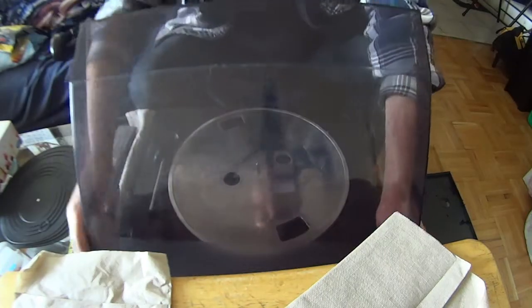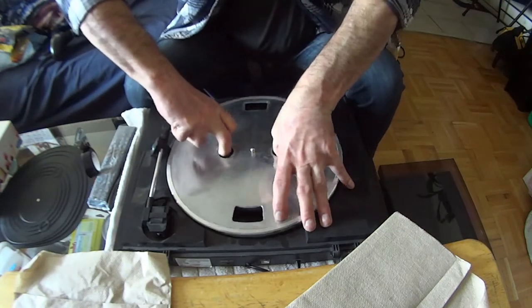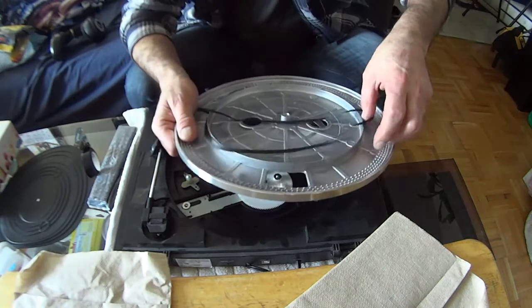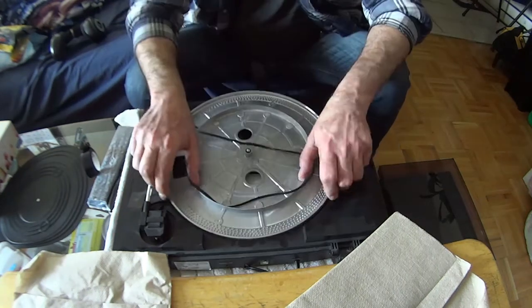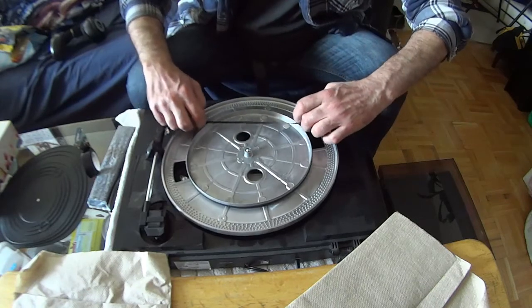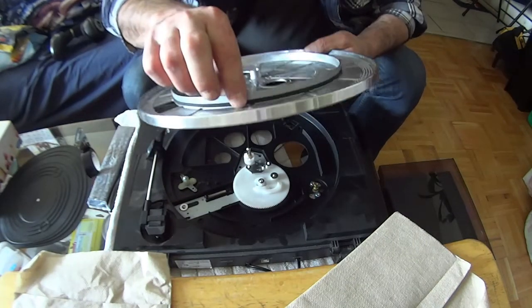I have flipped it around. I'm going to pull this off. And there's the belt. We'll put it on here first. There we go — it's on. The belt is on.